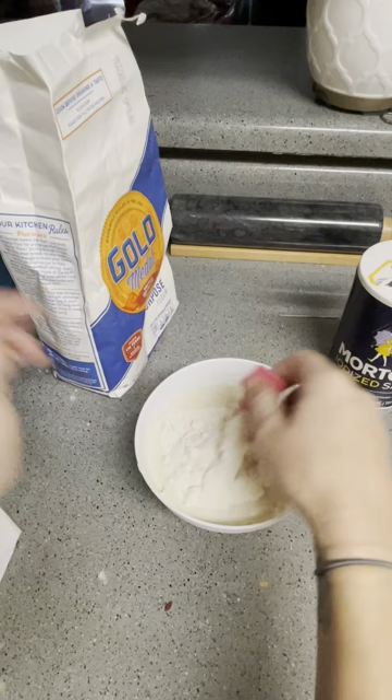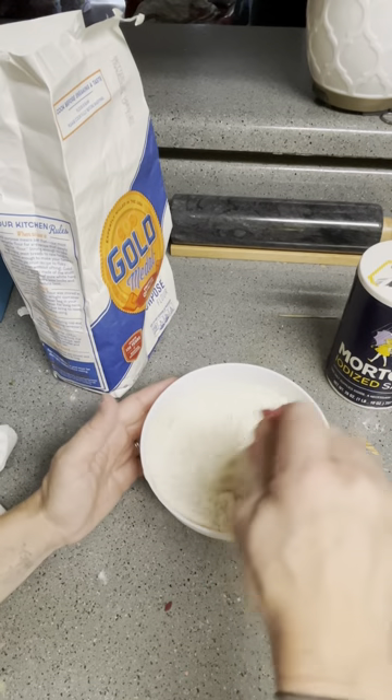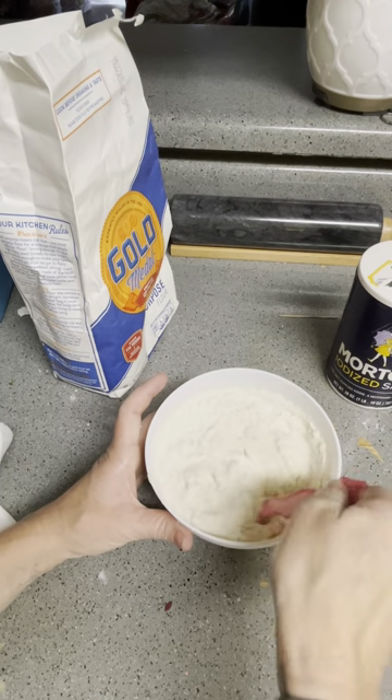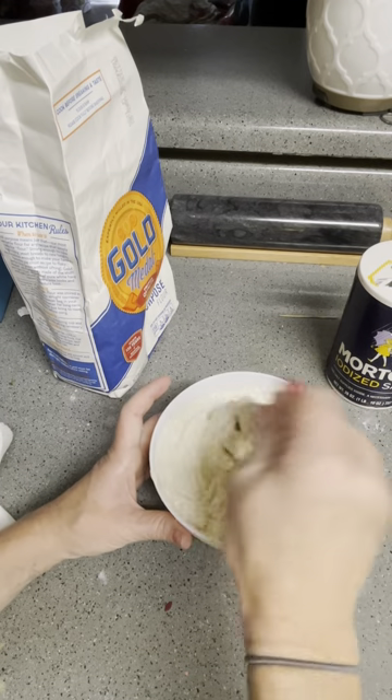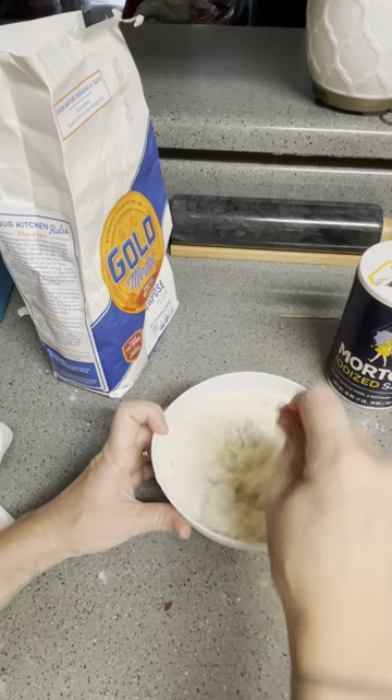You don't have to really measure it as long as you get the right consistency. If you're not going to use all of this paste in one day, you can put some saran wrap over it and leave it in the fridge for a few days, and it should be good.